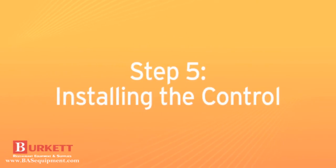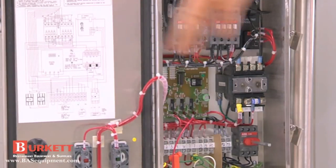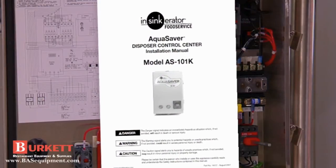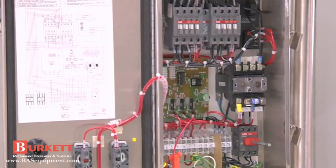With this installation, we're showing you the AquaSaver Disposer Control Center, which operates the disposer and control center operations. Each control has its own installation manual detailing how to connect the disposer, control, solenoid valve, and power supply. Make sure the control center is properly grounded.